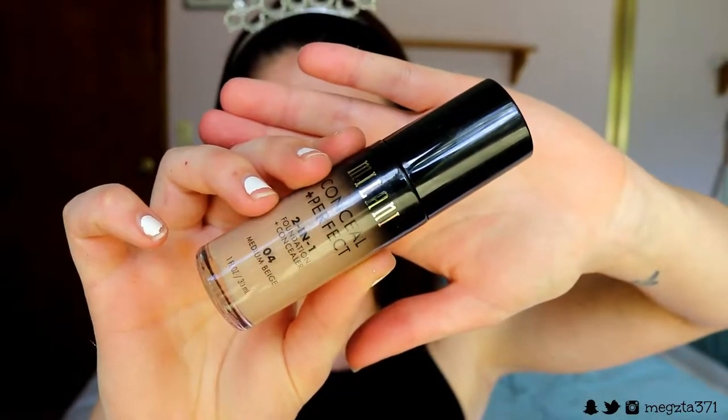Now I'm going to foundation. I'm going in with my Milani Conceal and Perfect 2-in-1 Foundation and Concealer in shade 04 Medium Beige. I want more of a medium coverage foundation — nothing too thick and cakey — but it's up to you. I'm going for a wearable daytime glam look. Always make sure you bring your foundation down your neck so you don't have that demarcation line showing where your foundation begins. I put my foundation all over that concealer because it was a barrier — the foundation sits on top so if it gets worn away, we've got that second barrier of defense underneath.